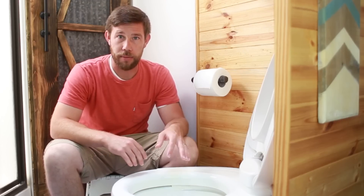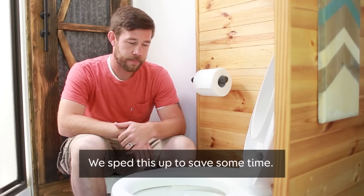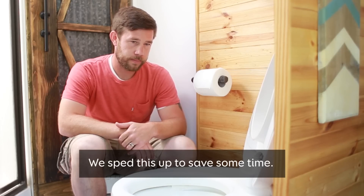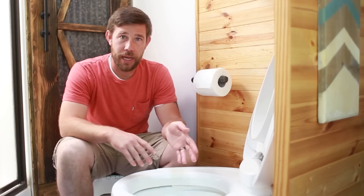We just dumped our black tank and our gray tank. The first thing we're going to do is fill up the toilet or put some water in the black tank. Generally I'll run it for about a minute just to make sure there's a couple gallons of water down in the bottom. I'm not sure if this is an exact science, but that's just what we've learned works best for us — use your best judgment.